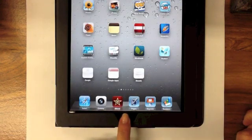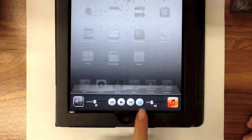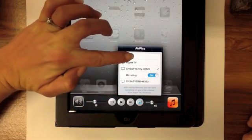To turn AirPlay off at any time, simply double tap the home button, scroll back over to AirPlay, and instead of selecting a device, select your iPad to disconnect.